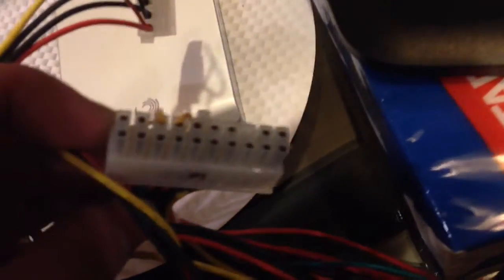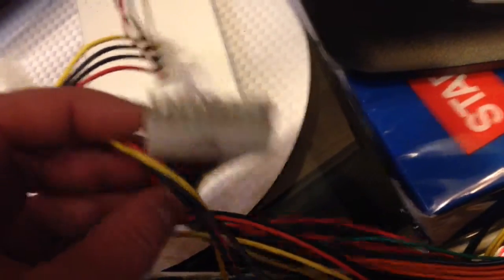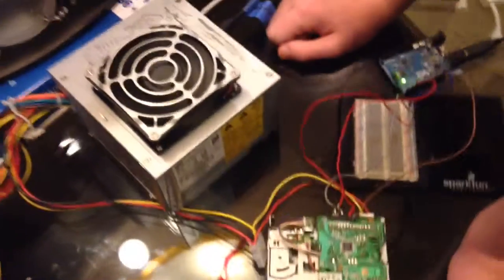All we have done is made it turn on right there. There's a wire hooked up to the green and black — if you didn't know, that's the startup pins for the ATX power supply. This is one we got off of one of our old computers. So basically just wired it up to the floppy disk drive.